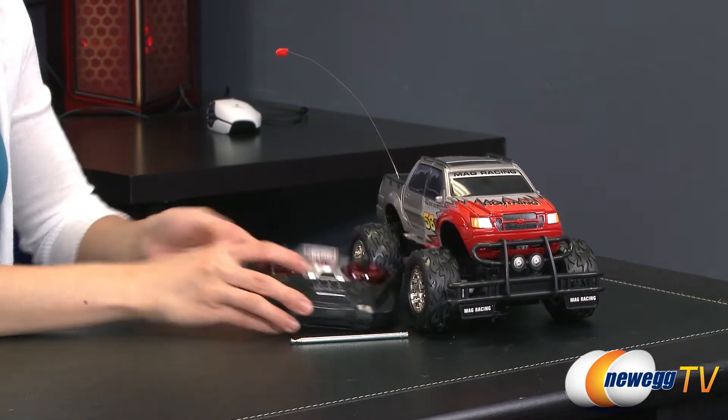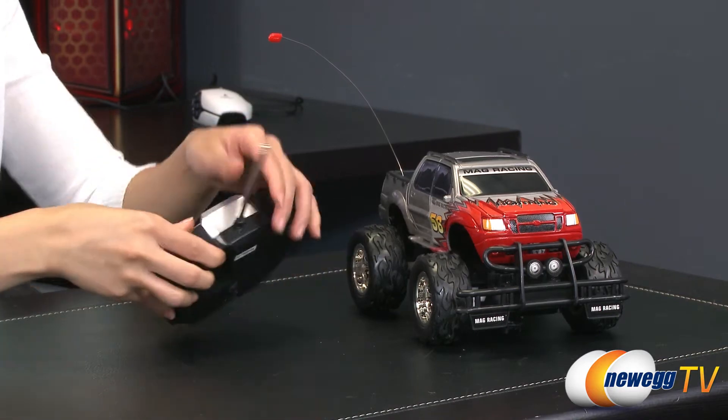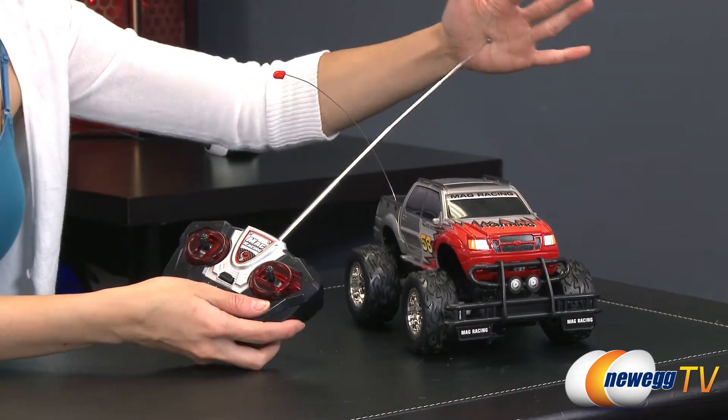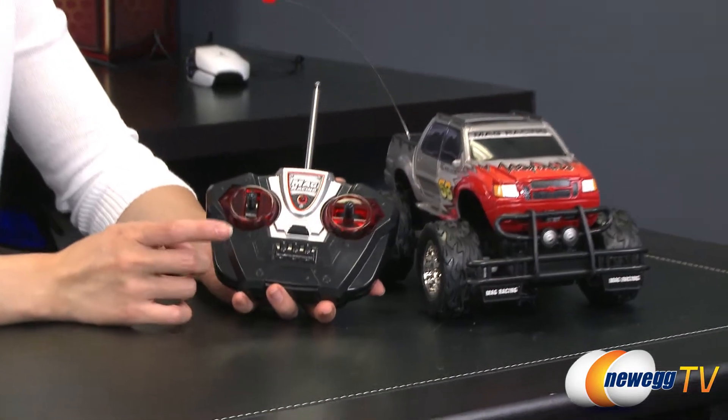Moving right along, here's the transmitter with the detachable antenna. You'll want to have the antenna all the way out so you get better transmission when the car is farther away. And let's take a closer look at the actual transmitter.